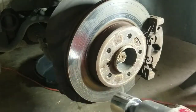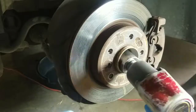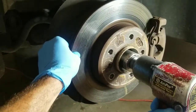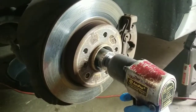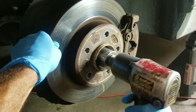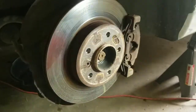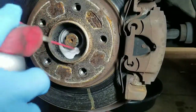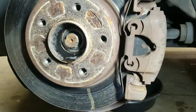It's probably going to be best for you to use an impact if you have one — if you don't, it's going to be pretty hard. Go ahead and spray some lube up in there because a lot of times they get rusty and you'll have to bang them out.